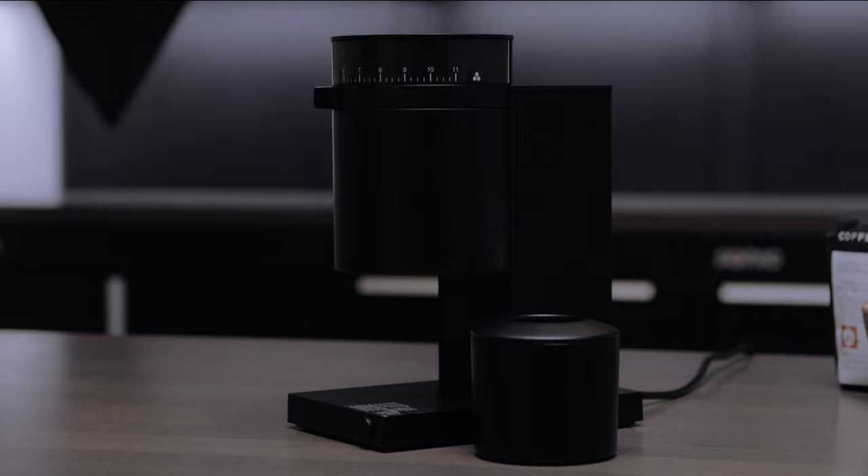This is $195, which if any of you may know about the coffee grinder scene or anything like that, $195 for an espresso grinder is pretty unique.